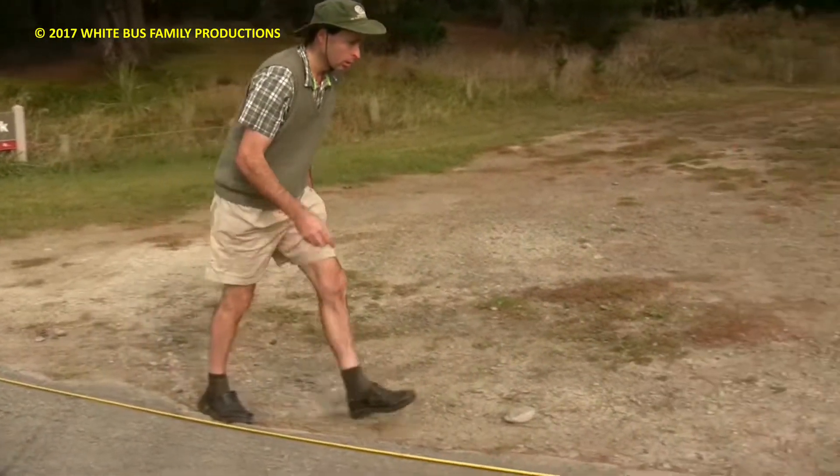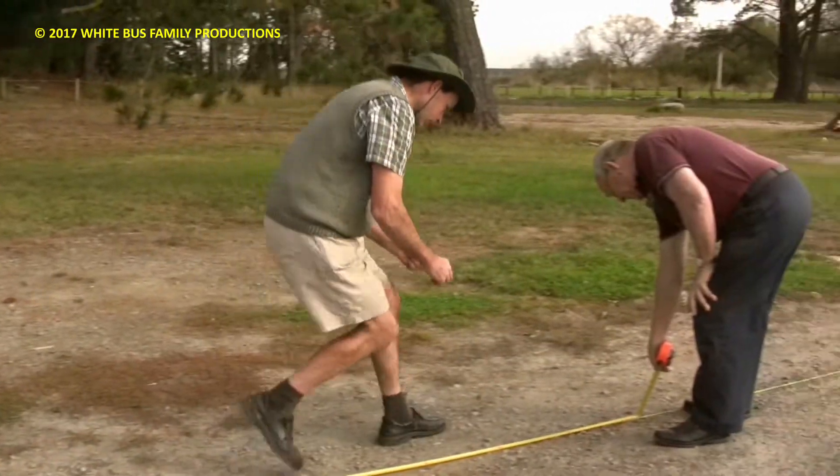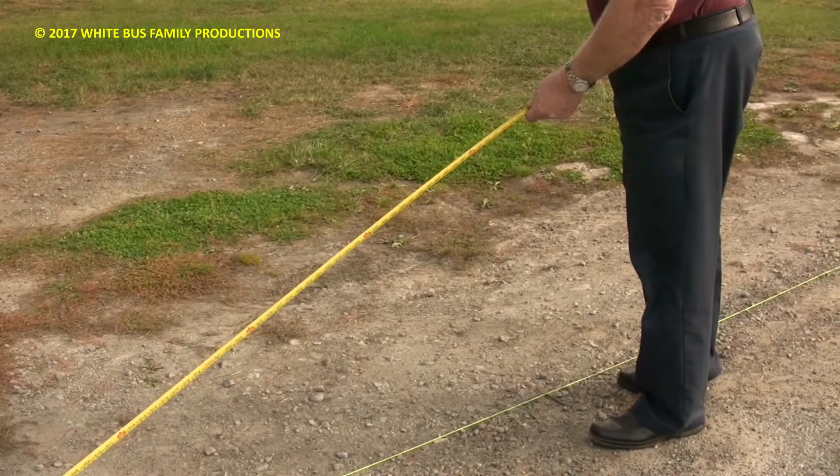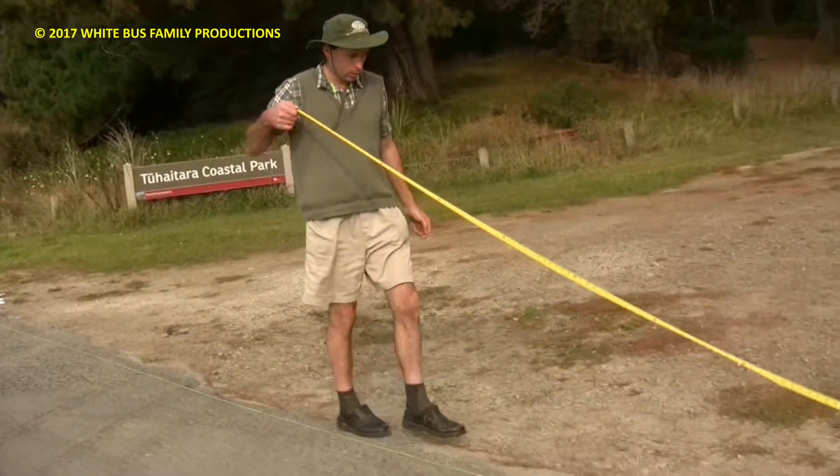They're running the string out now to measure it on the ground with a tape measure. On the ground it looks very high.